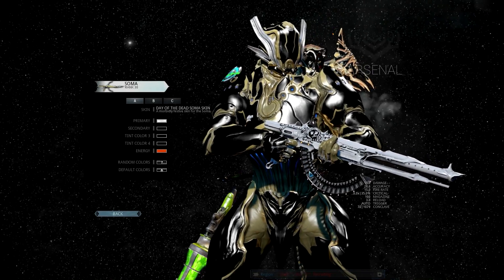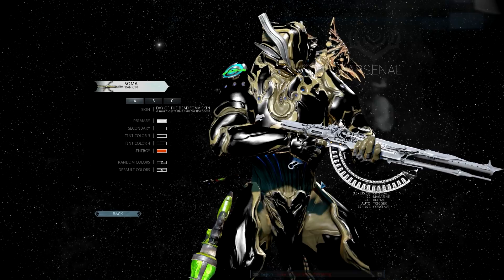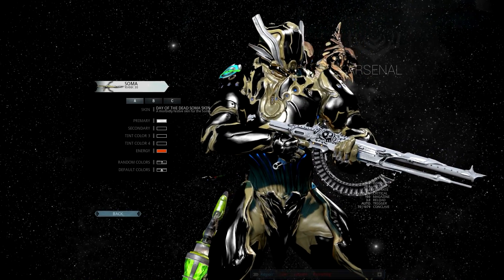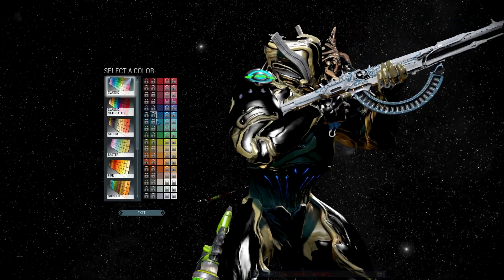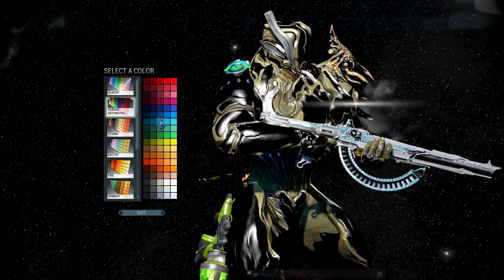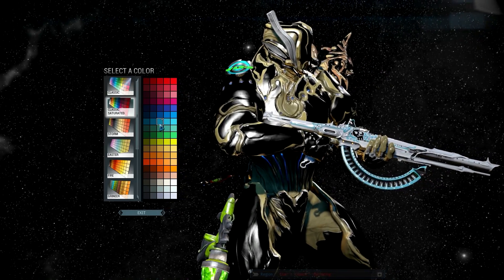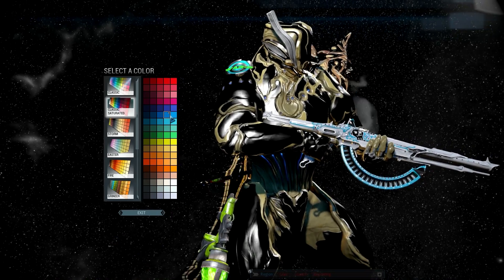See how the white mixed with the black made a gray two-tone for the bullets — that's so much cooler looking. And then from there a few different things work kind of cool. Check out this blue I came up with on accident — the blue looks really sweet. One of the blues from Classic Saturated, yeah I think it's that one.